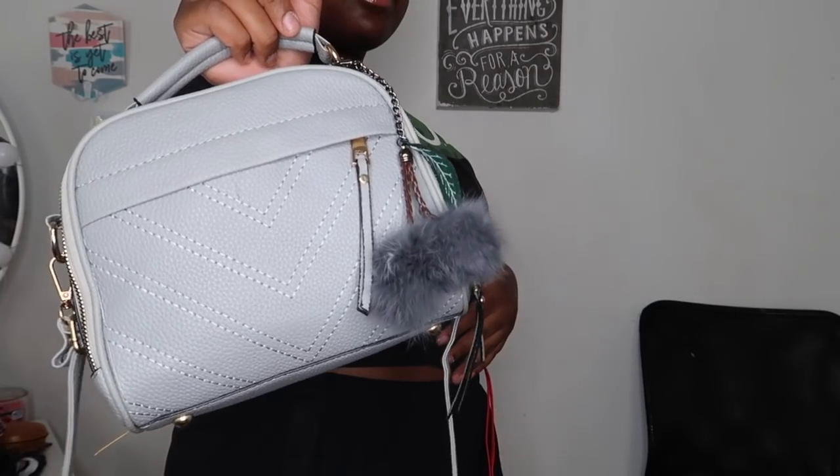Before we try anything on, I want to show you all the accessories I got from them. The first accessory I got is this cute handbag.